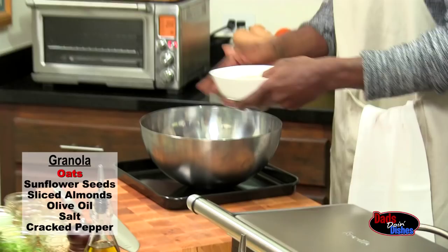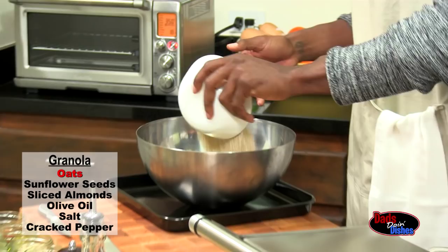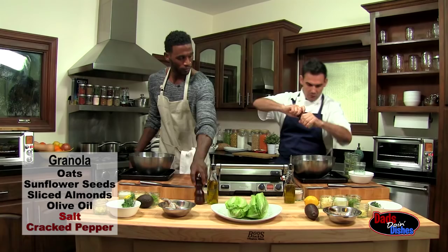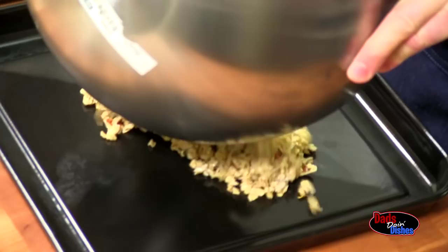We tossed together the oats, sunflower seeds, sliced almonds, olive oil, salt — just a pinch — and cracked pepper too. I'm going to be cooking and singing to my girls. Daddy's in the kitchen! We'll just go ahead and put that down. We're just going to slide this in the oven. We've got it set at 350. Here's the before — let's see what happens after.